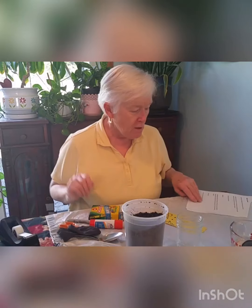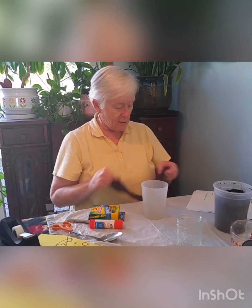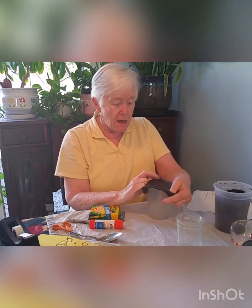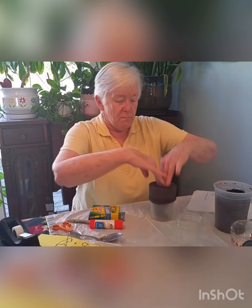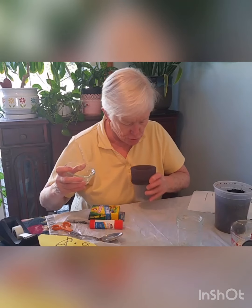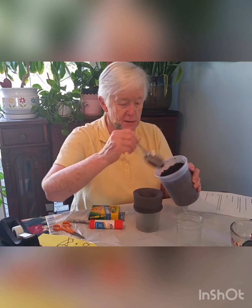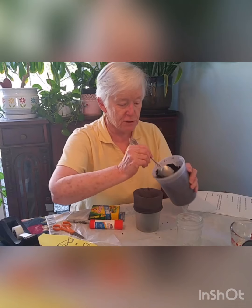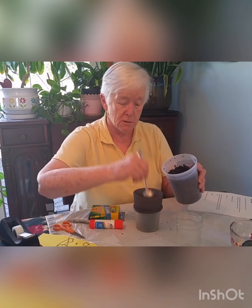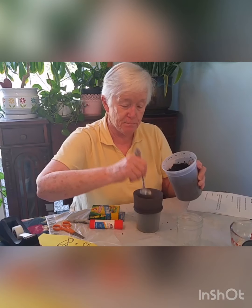Now if you have somebody to help you, they're going to hold the stocking open for you. But since I don't have anybody to help me right now, I'm going to put the stocking inside an old cup and make it open that way. First thing you're going to do is pour the grass seed in there — make sure it's at the bottom. Next you're going to take your soil and start putting it in there a little bit at a time until it's as full as you want it. You can stuff it in there with your spoon, and keep on doing that to get it nice and full, so there's a nice big ol' head.